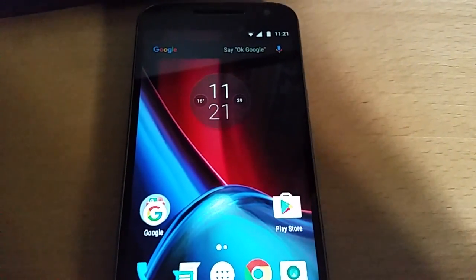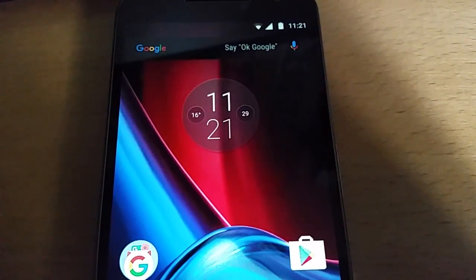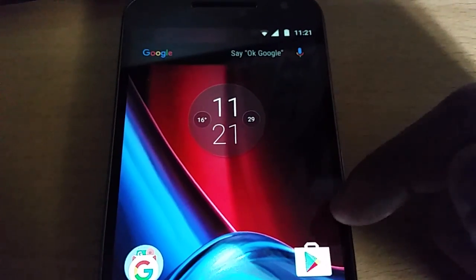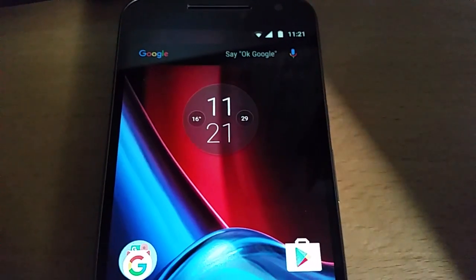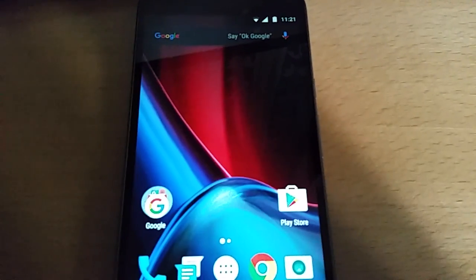So anyway, this is the stock weather widget and clock. As you can see, it's pretty much plain and boring. There's not much to it. Got the time there, the date and also the temperature. So we're just going to remove that and I'm going to show you the two new alternatives.